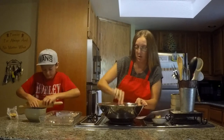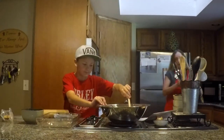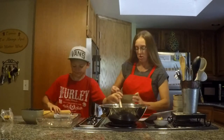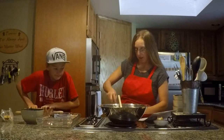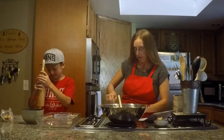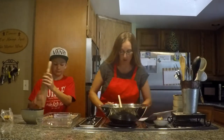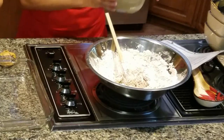Okay, so that butter should be just about done. I'm going to mix it a little bit to get some of these leftover chunks melted. All right, so I'm going to go ahead and pour in the one cup of melted butter.